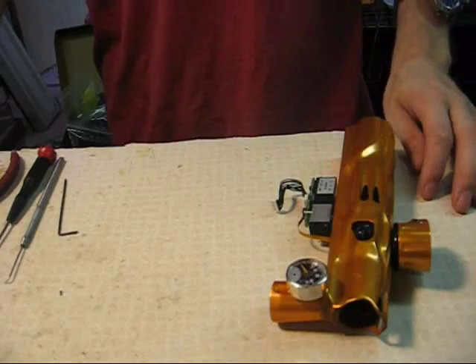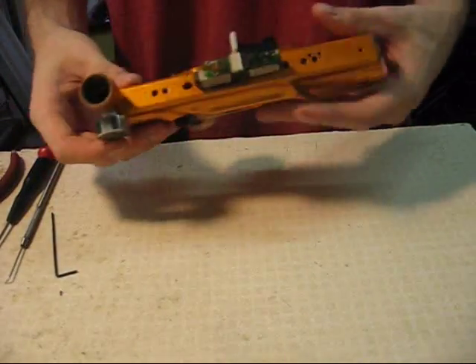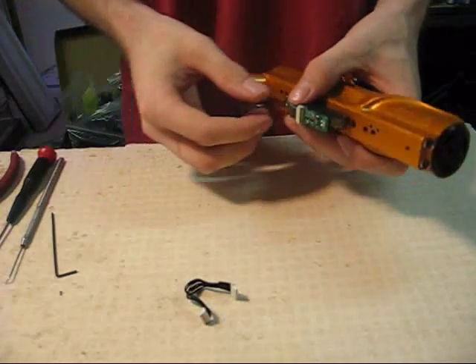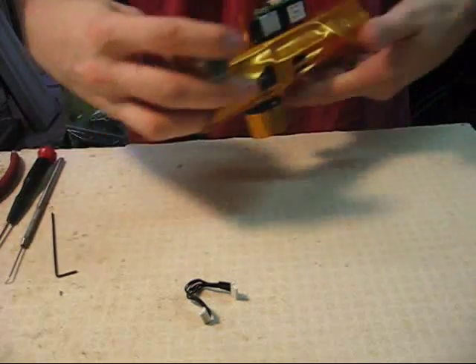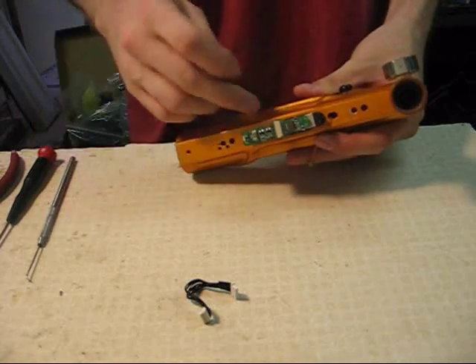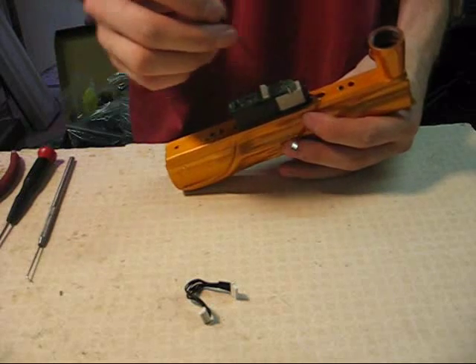Just skip over the Shocker removal part. Since I have a Shocker, I'll start with that. The first step is to remove the wire harness from the upper board, and also remove the eye wire from the upper board. Both of these just simply pull off, so they're not hard to do. Now you're going to have to remove the solenoid from the body, which is attached to the manifold by these two screws right here.